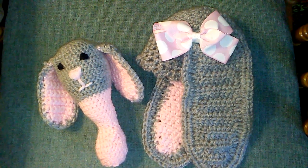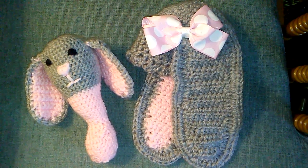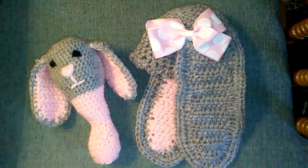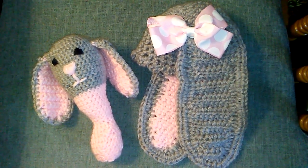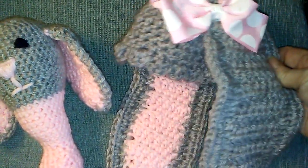Hi guys, it's Michelle and I just wanted to share my latest little crochet project that I made. I made a little bunny hat and a bunny rattle for my reborn baby dolls. I thought it would be really cute to make something for them.